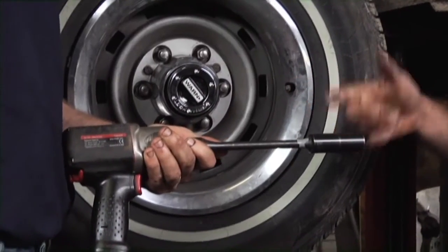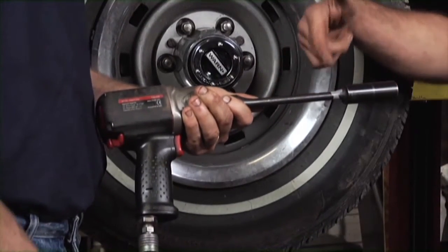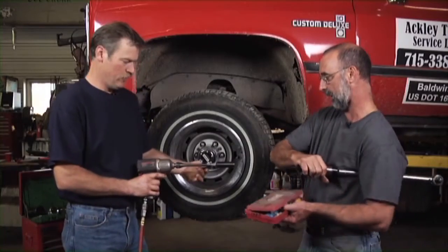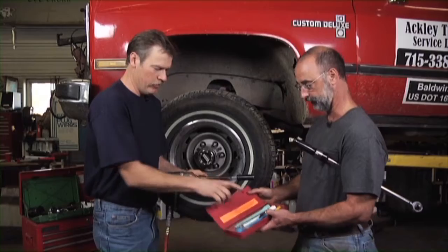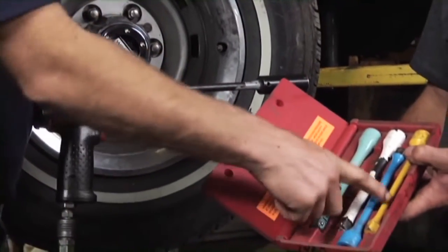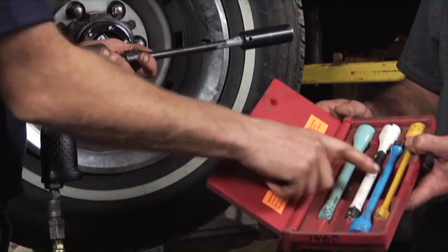With the impact wrench, what we want to do is add this torque extension to it. This is the whole kit right here and it goes from 55 pounds of torque to 140 pounds of torque, and it's all determined by the diameter of the shaft itself.